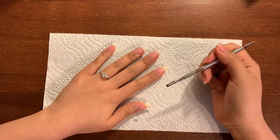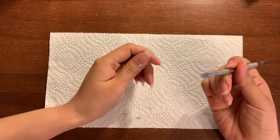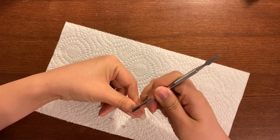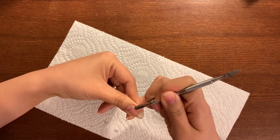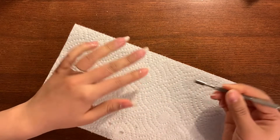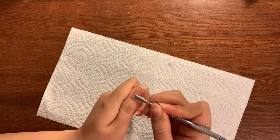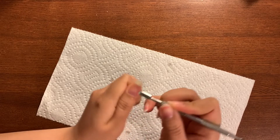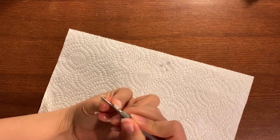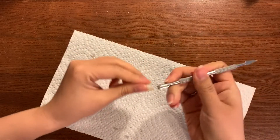Then I'm going to take my cuticle pusher. I use a metal one — I find it to be more precise and gets the gunk out. You're welcome to use a wooden one; I feel that's a little more sensitive to your nail bed. I'm going to take the flat side and start carving around, and you'll see that's either dead skin or the cuticle remover coming off. The reason I have the paper towel is so I can smear the gunk onto it. I go around there, I don't push too much, I just go under and remove with the cuticle pusher, then I take the flat side and scrape under my nail bed in both directions.